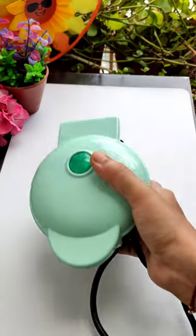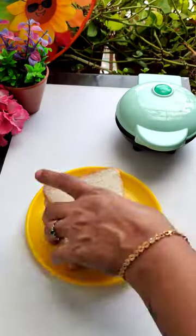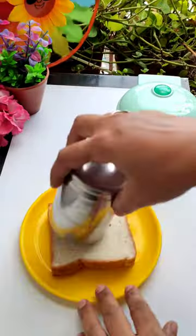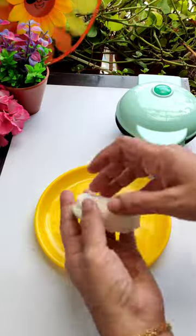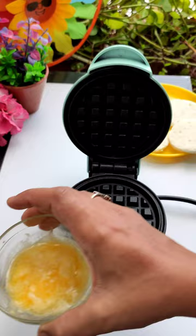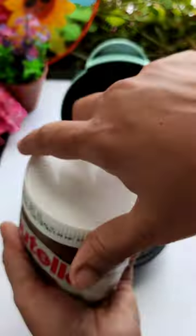Hello guys! Let's do this new mini waffle maker. First of all, I have a Nutella waffle. I have a char bread and cut it from the glass. I have a cute mini waffle maker. I have a better cutter because it looks good. I have a Nutella.